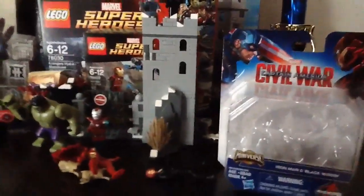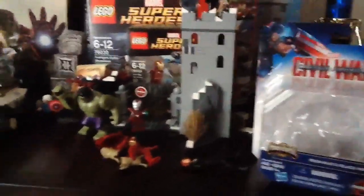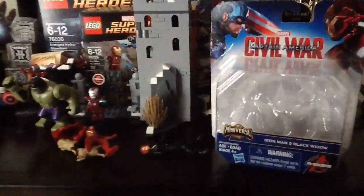I hope I can get the Marvel Legends Giant Man wave and fit the rest of the wave.